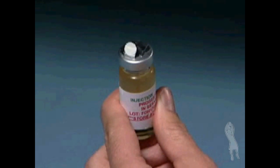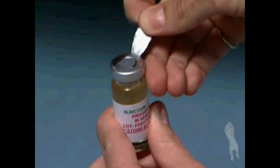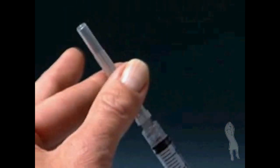Using your thumb, hold the protective plastic cap off of the vial. Wipe the top of the vial with an alcohol swab for each injection of progesterone.